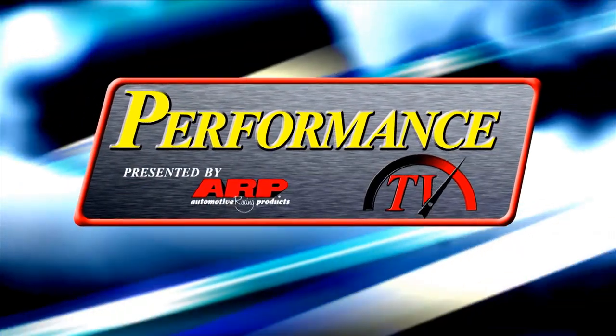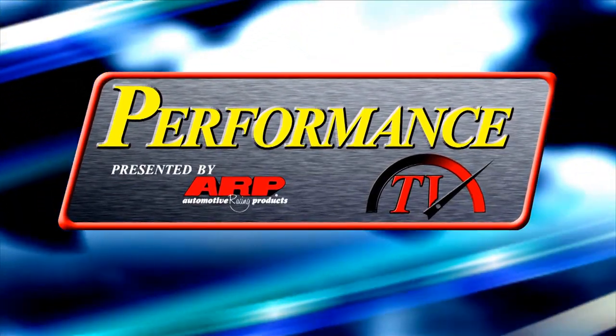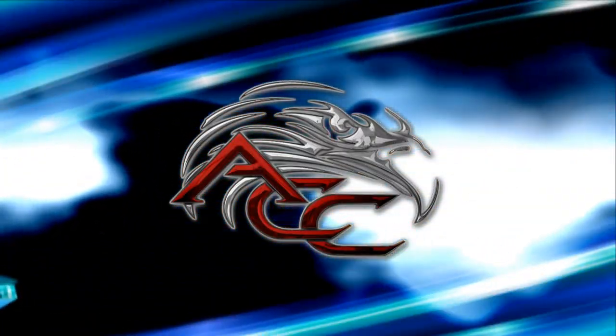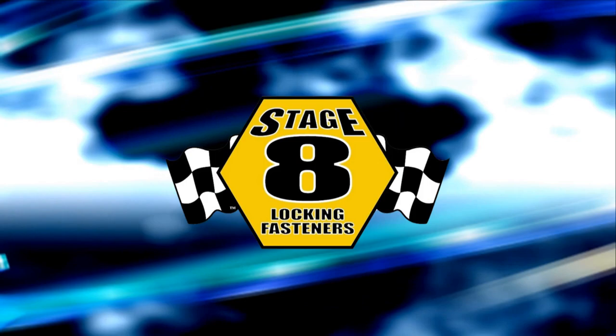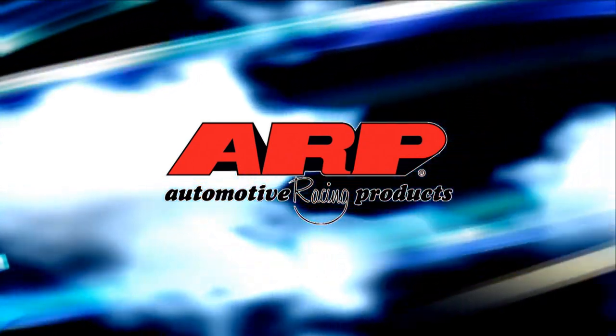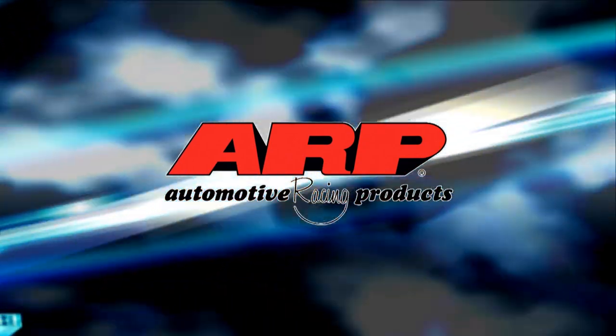This episode of Performance TV presented by ARP is being brought to you by American Car Craft, custom stainless steel accessories; Stage 8, the world's best locking fastener; Power Curve, extreme performance products; and by ARP, the world leader in fastener technology.